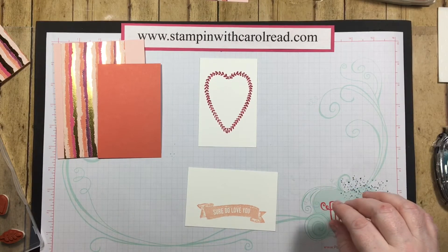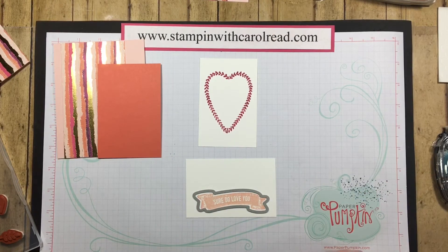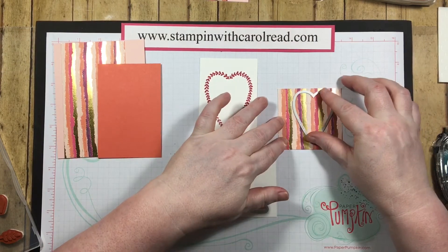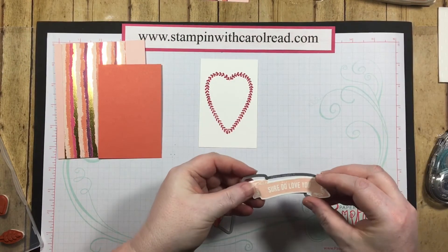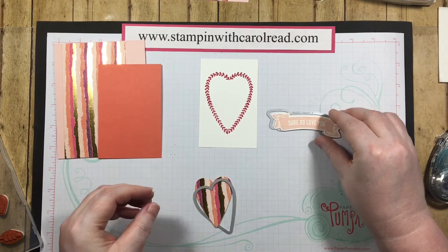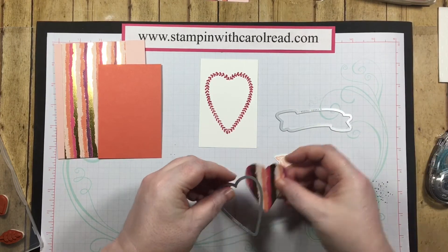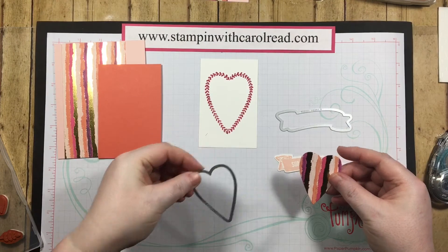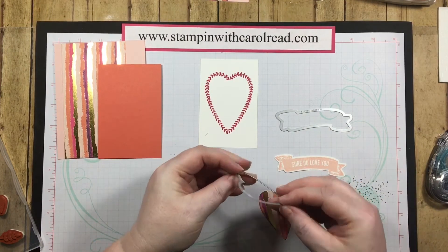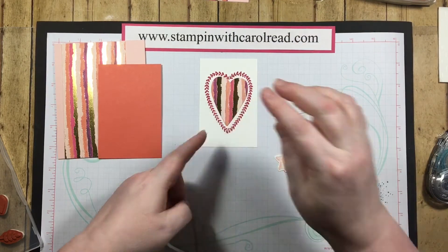Now I'm just going to take my framelits that match these, take them to the Big Shot, and cut them out. I ran my sentiment through the Big Shot and cut out this fun banner. I also ran the solid heart die and got my centerpiece that I'm going to put right there.